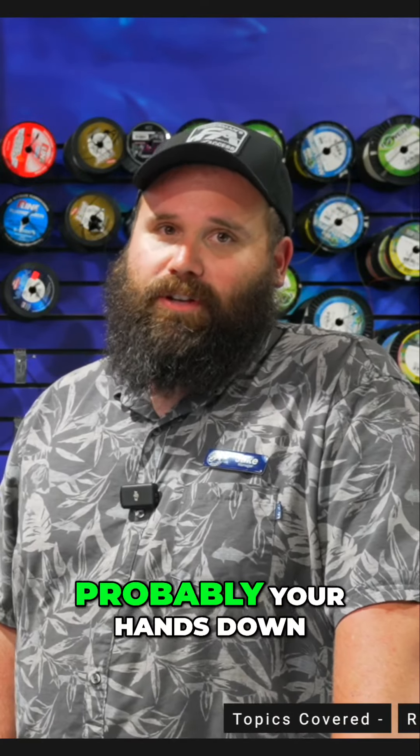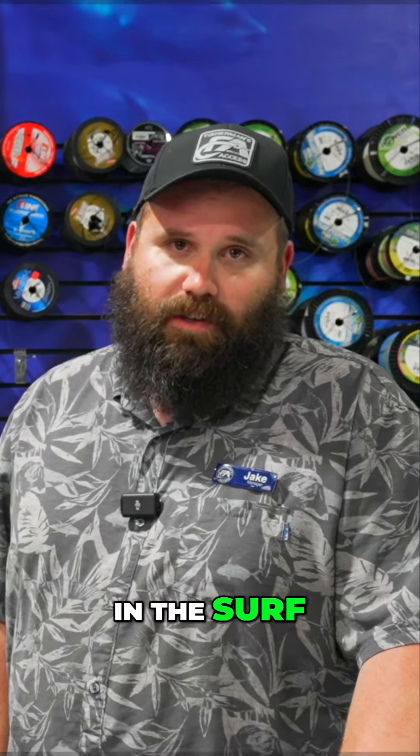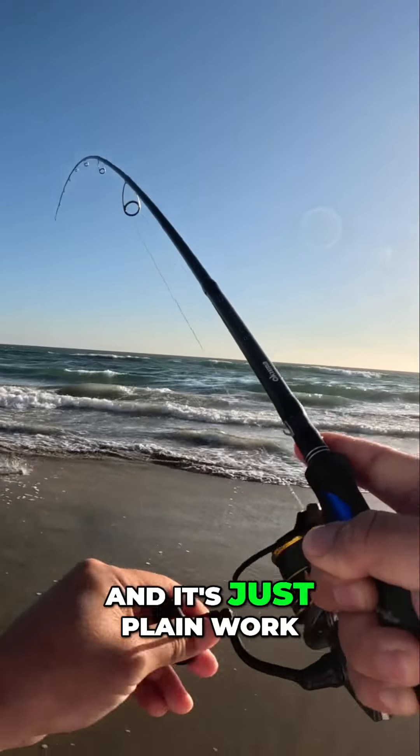The Carolina rig is probably your hands-down best way to just catch fish in general on the surf. It's extremely easy to use, extremely easy to set up, and it just plain works.